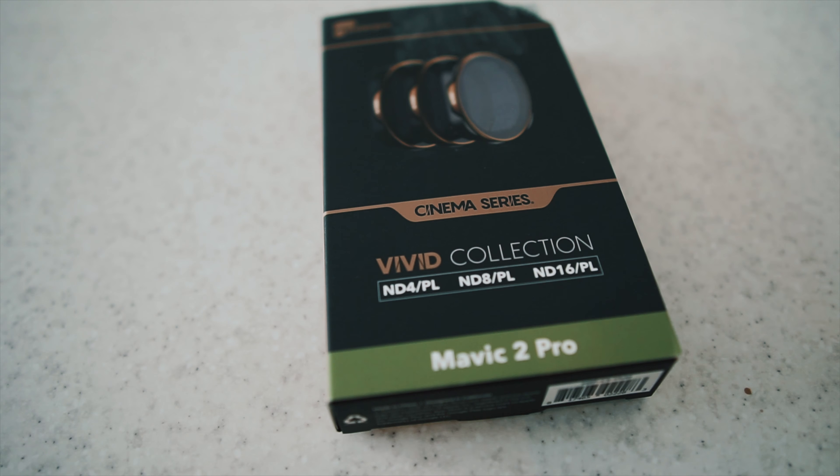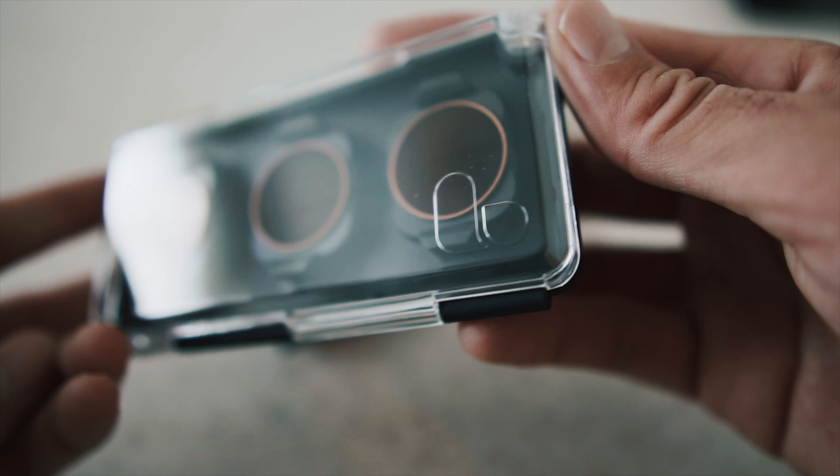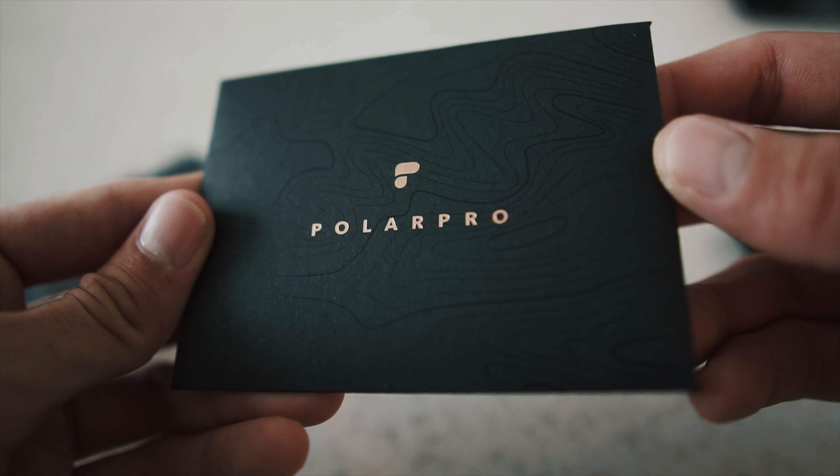I got myself a new pair of shades. These are shades for the drone — and actually it's not a pair, there are three pieces. It's the Cinema Series Vivid Collection ND filters with polarizers for the Mavic 2 Pro.